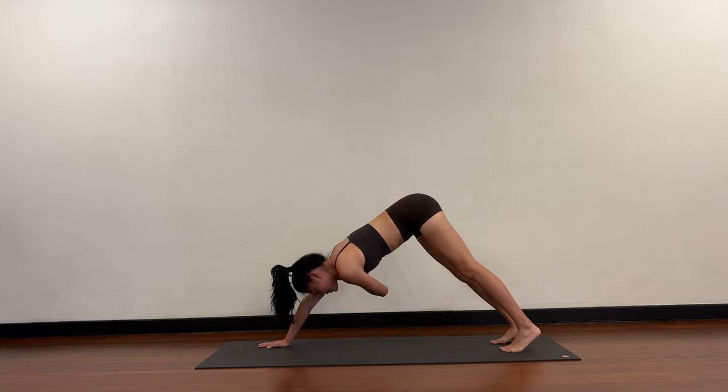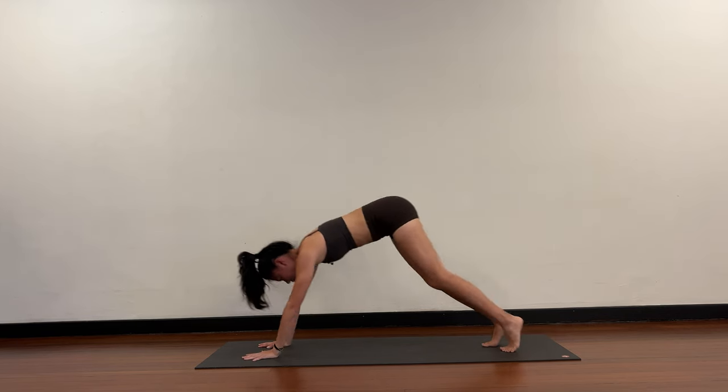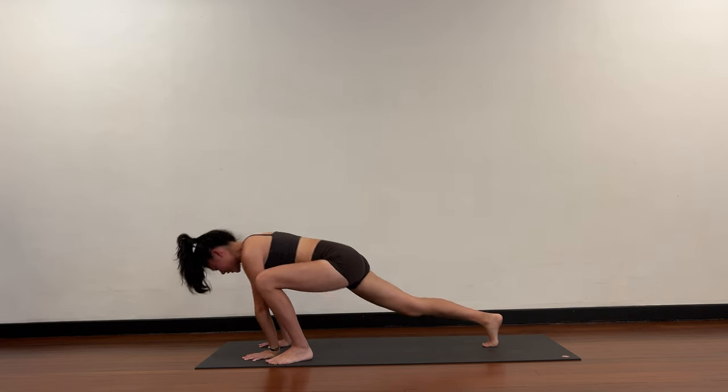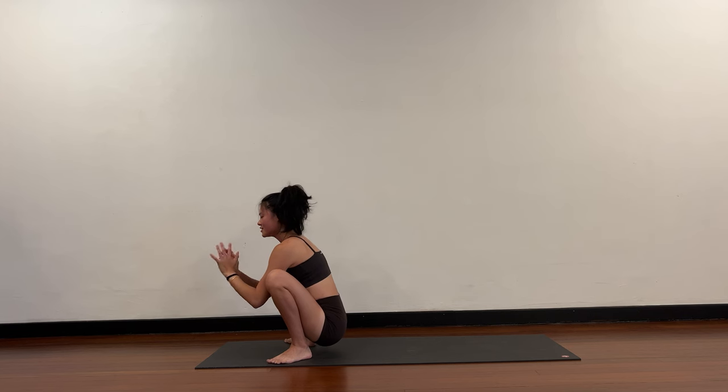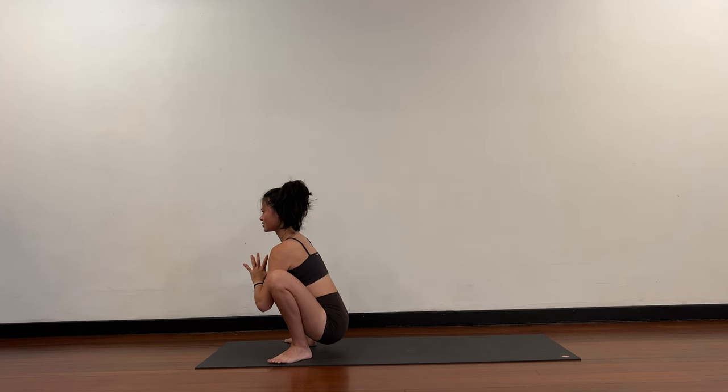Step your left foot outside the left hand, right foot outside the right hand — into a squat. Your hands are inside your knees, hands to heart center, push the knees out, chest comes forward.